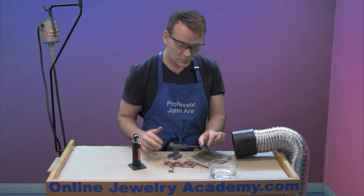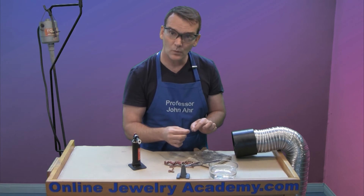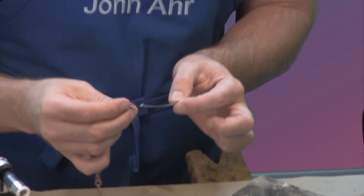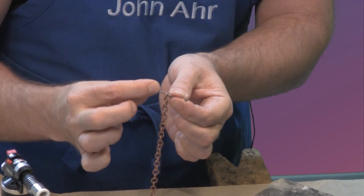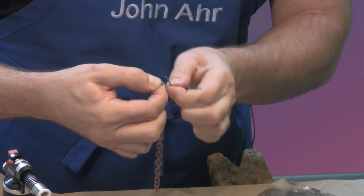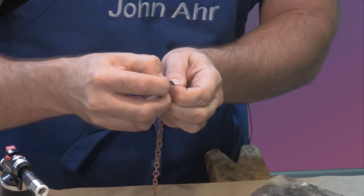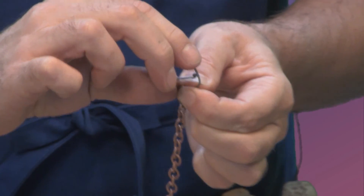Now the piece would be pickled and probably run through a tumbler to give it the right finish. But let me just show you how you can add it to your piece — it's very simple. Just thread one end through the end of your chain and then, using your fingers, bend it around and create sort of a playful loop.